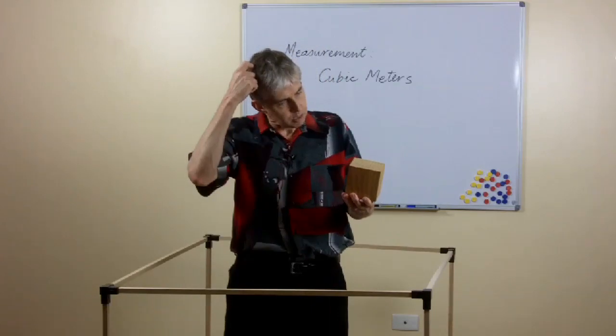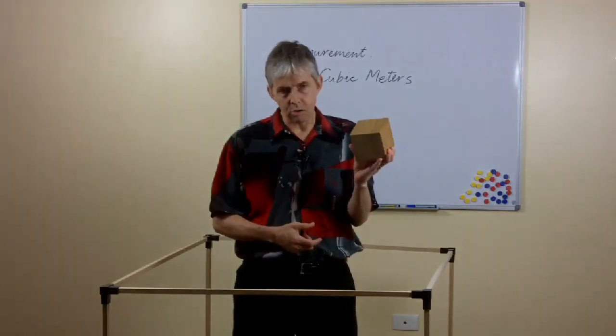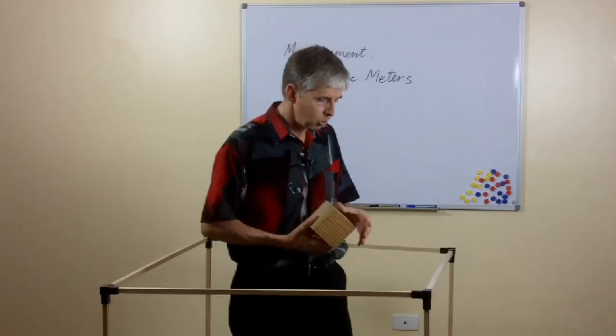One other thing I would say: if they sell one-liter cartons or bottles of milk where you live, you might notice this doesn't look as big as those bottles, which of course is clever packaging. This actually looks like less than a liter in terms of other containers, so you might want to investigate that with your class.